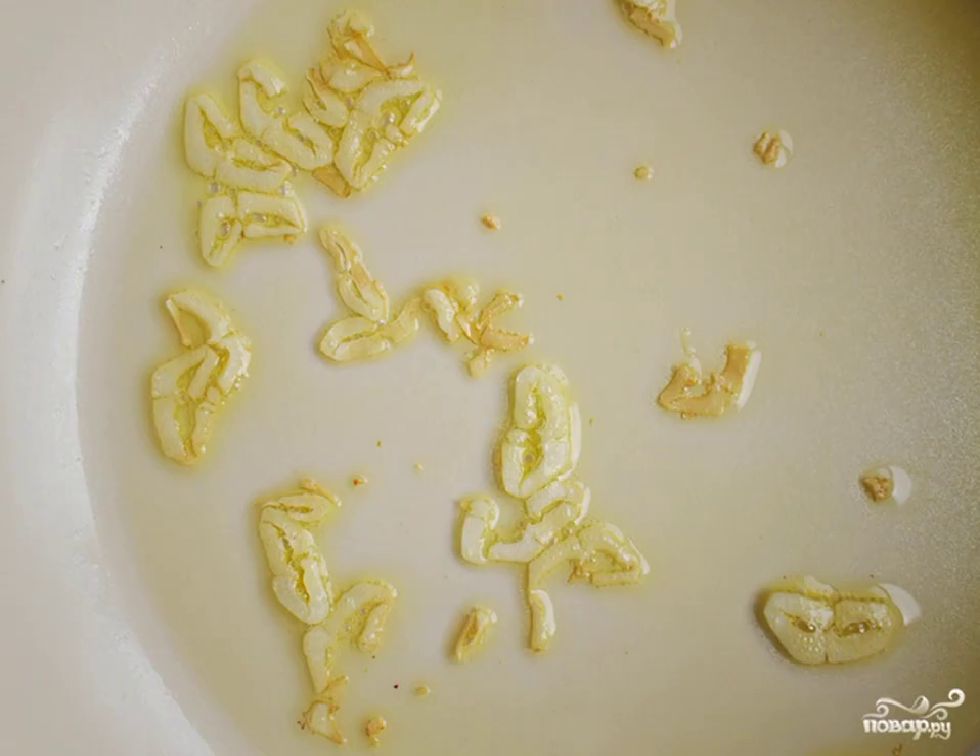In a frying pan in olive oil, fry the garlic cut into plates. Fry for literally 1-2 minutes, until golden and fragrant.